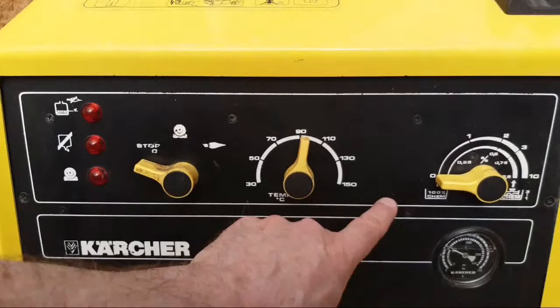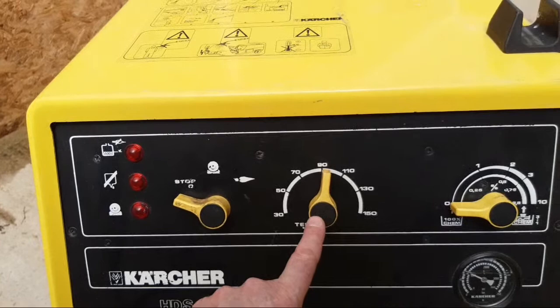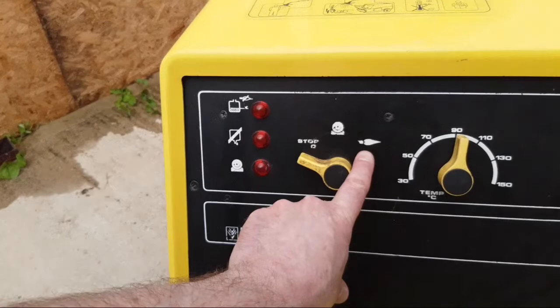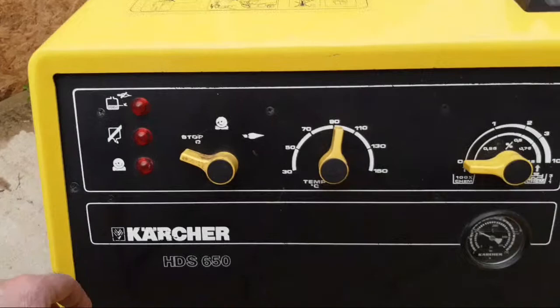Up here, this is your temperature control — well, sorry, this is the mixing control for your water and chemical. Across here, this is your temperature control, so you can go from 30 to 150. I've never been up there yet. Your on/off switch — this is just plain water and that's your flame. These are the dials; the indicator lights do come on occasionally and they're just indications. And down here you've got the pressure.